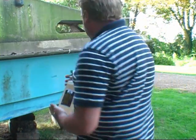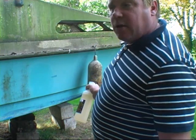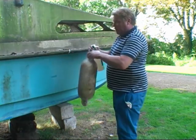So we're going to now show you how it actually works. This fender here is shot — it's past it. You wouldn't have it on your boat, but we want to show you the extent of how good this cleaner is. This is an absolutely horrendous fender.